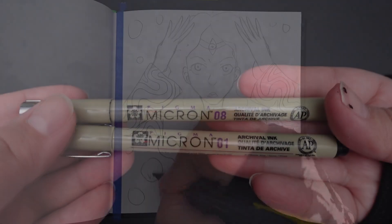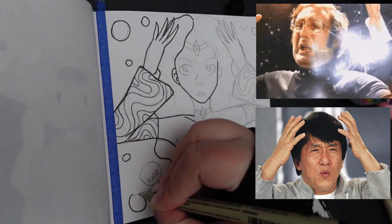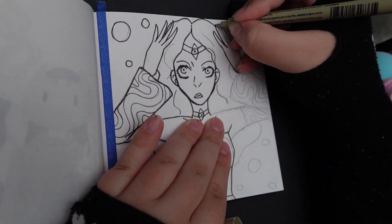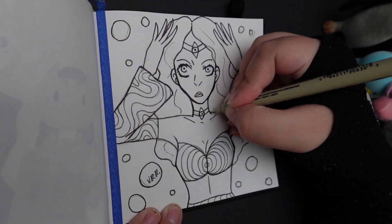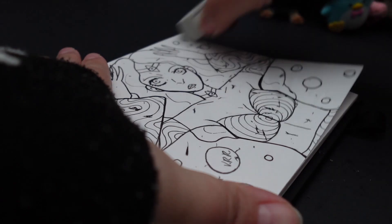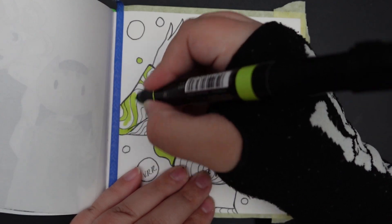Also, I didn't realize it till the end, but her pose reminds me a lot of these two old memes. So now it kind of makes me laugh when I see it. Maka time.